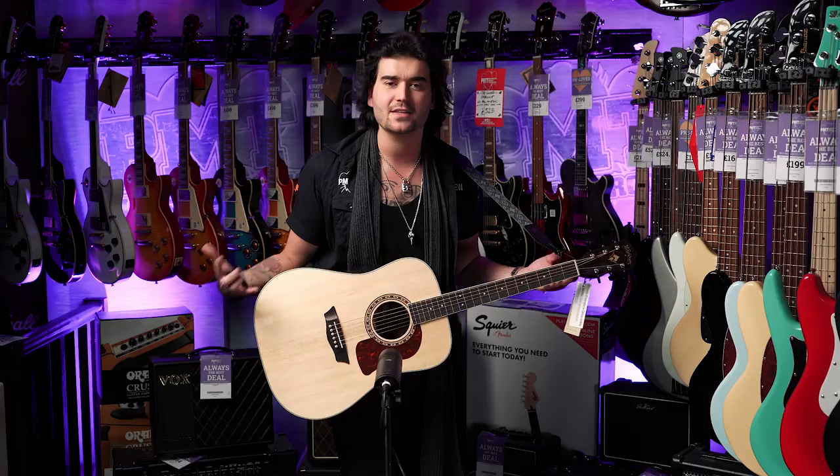What's your ideal acoustic guitar of choice? Spruce and rosewood? Spruce and mahogany? Spruce and sapele? Totally mahogany? A cedar top? There's so many options out there — let me know down below in the comments.